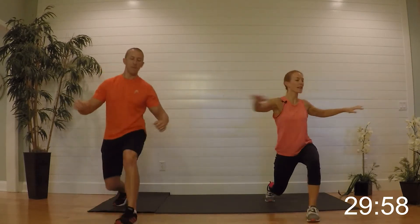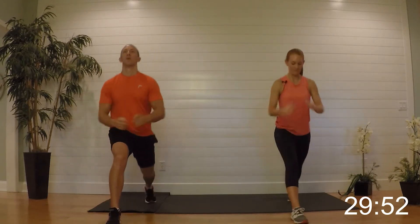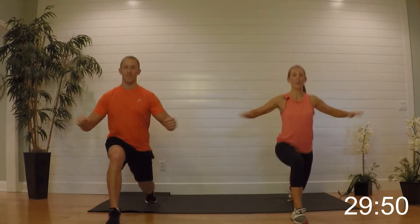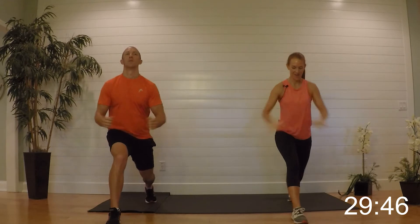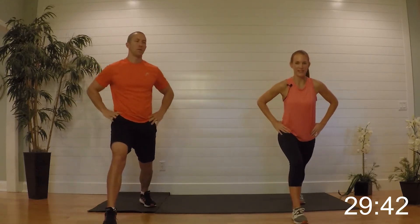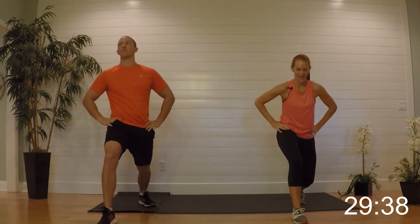On the next one, hold it out and give me eight singles right here. Loosen up the shoulders. Tuck the pelvis under right here, tuck it under and press that calf back — tuck it under, press it back.